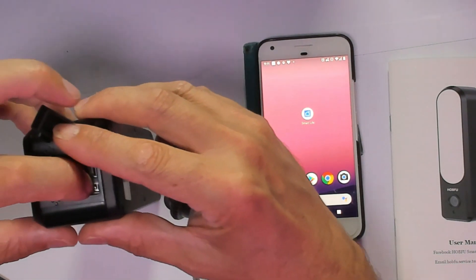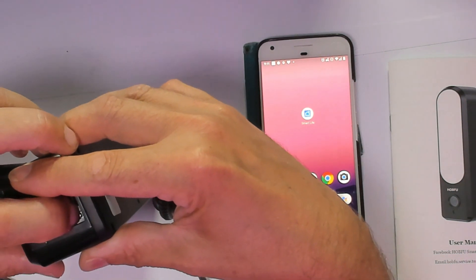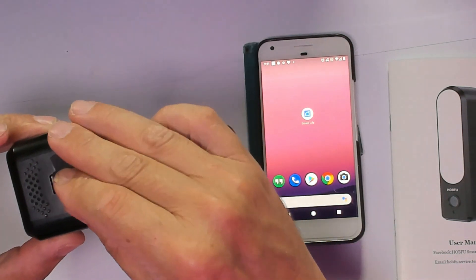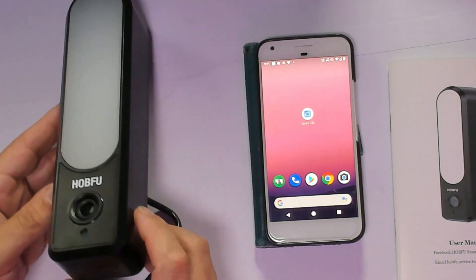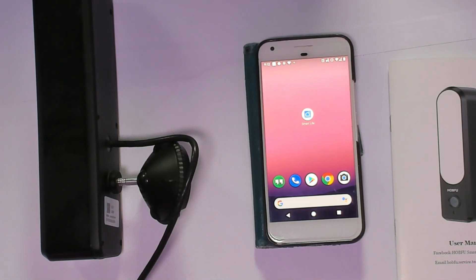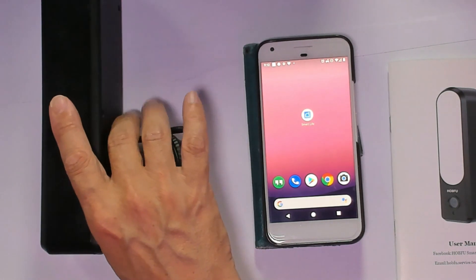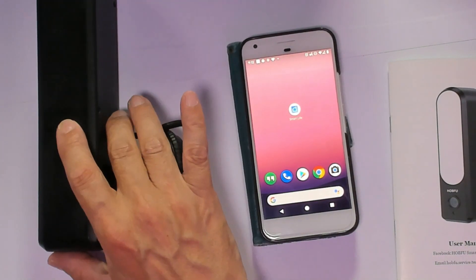Press and hold the reset button until you get the confirmation message, then wait for the reboot session. The camera angle is 110 degrees, and you can install up to 128 gigabytes of memory. Also important: this device only supports 2.4 gigahertz network.